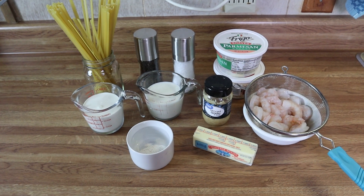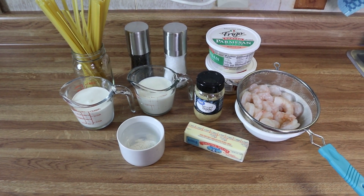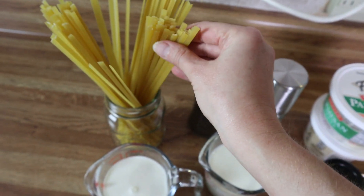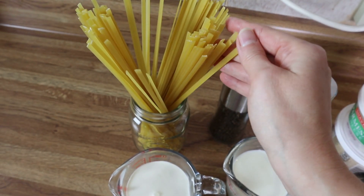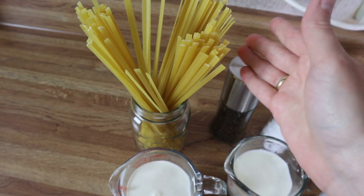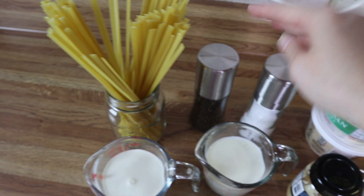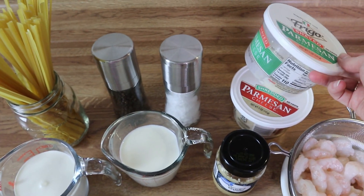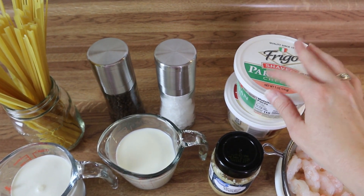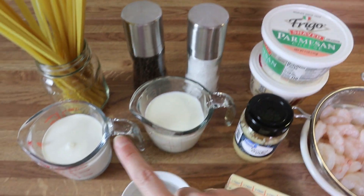For dinner tonight I'm going to be making some shrimp alfredo — it's going to be absolutely delicious. I've got some fettuccine pasta, about a pound, but you can use whatever you have on hand: small pasta, spaghetti, or even rice. I've got some pasta, salt and pepper, and two containers of parmesan cheese.